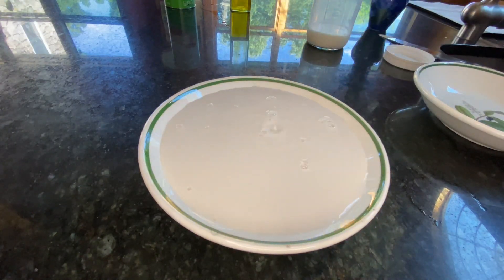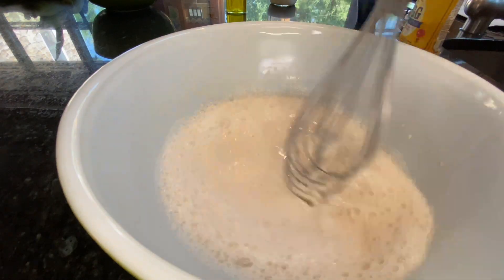As you can see, the bowl I used was way too small, so I just transferred it over to another bowl.